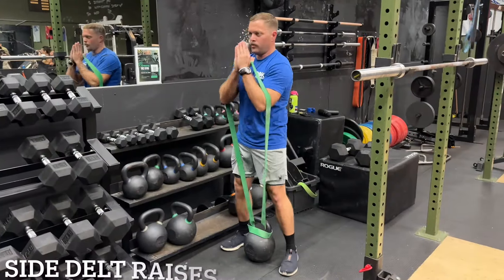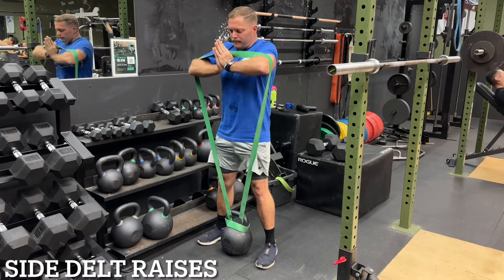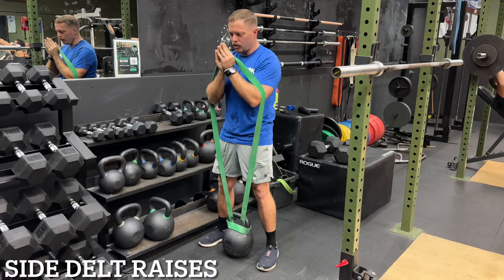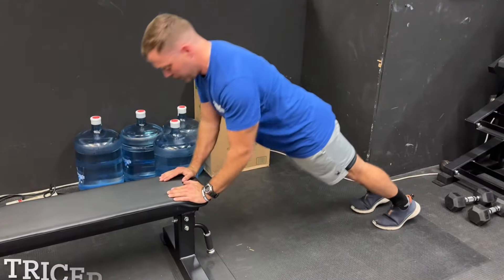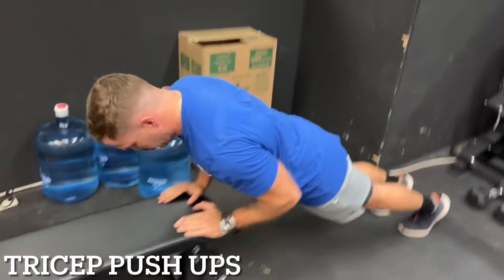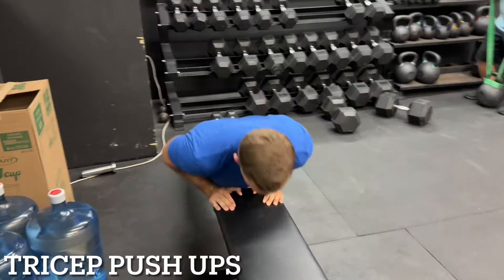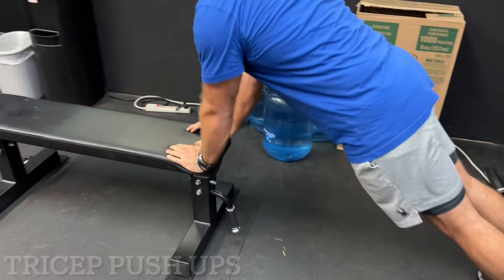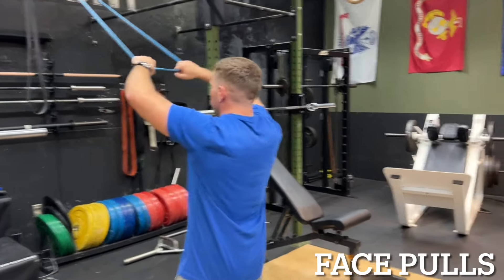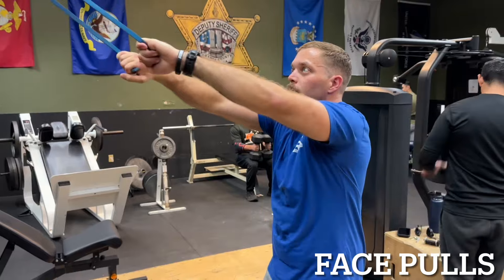For the accessory giant set, we're doing three rounds. I really like side delt raises when it comes to building the shoulders and working the stability portion. I also love to do tricep pushups on shoulder day to finish off my triceps and get the chest a little bit involved. Since my shoulders are tired, they'll be working too, but as the third muscle group after the triceps and chest. And we're also going to be doing some face pulls for shoulder health, stability, and longevity. That's the total workout for the day.